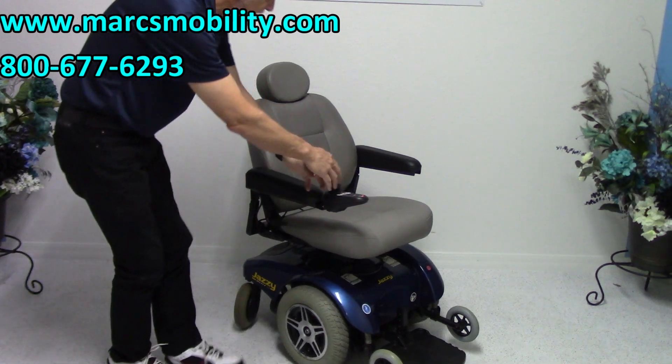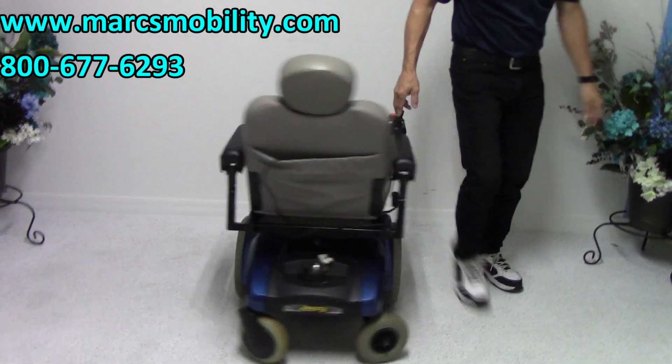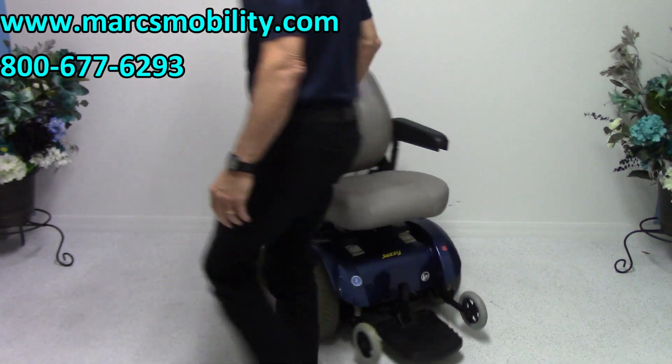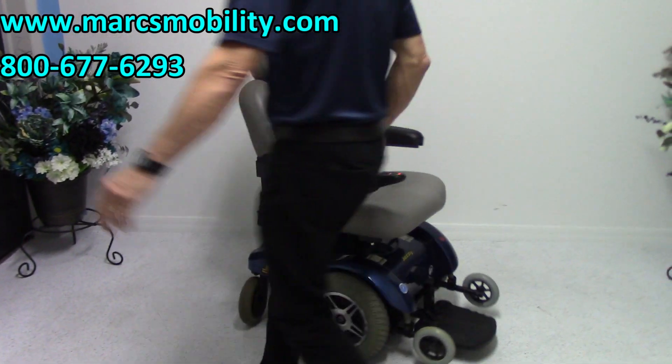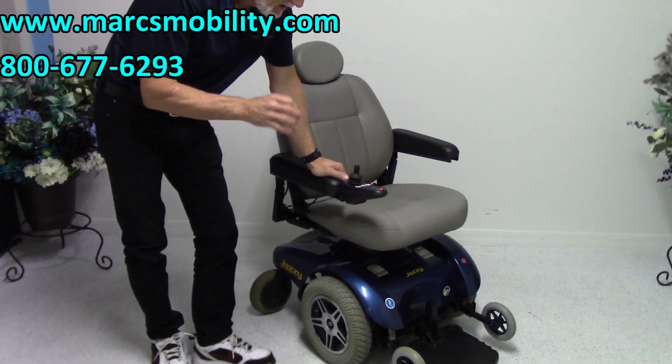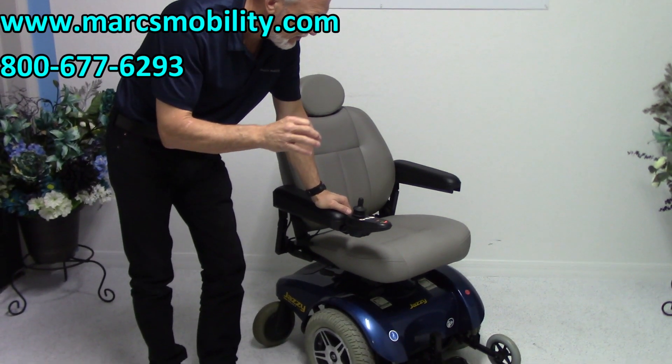It has a very good turning radius — it turns really nicely. It has a 300-pound weight capacity. It takes two batteries; with the 55-amp batteries, you'll be able to get 15 to 20 miles per charge.